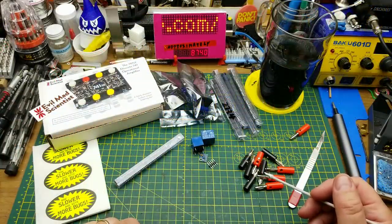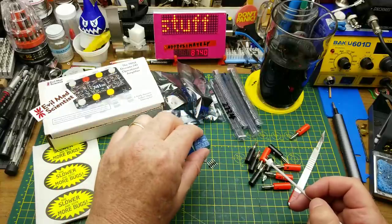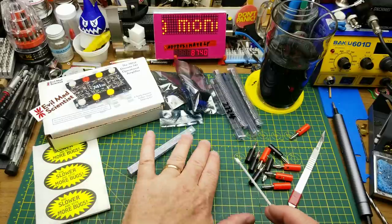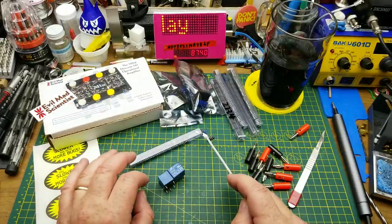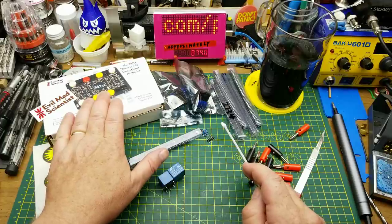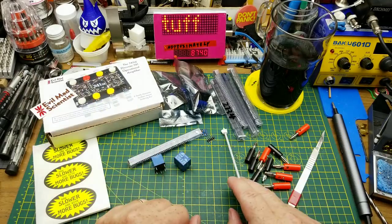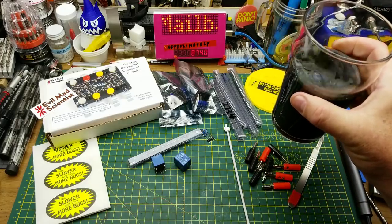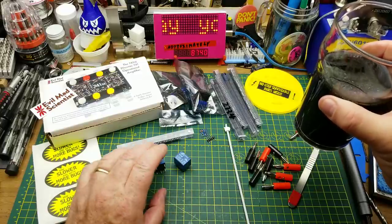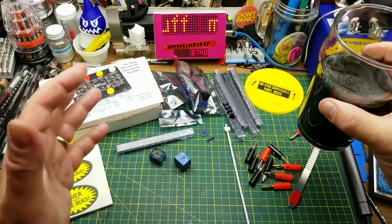Here's the summary of today's mailbag haul — quite the assortment. Shipping times: banana plugs took 25 days, the 5V relays took 42 days, the package with the solid state relays, UV sensor, and 741s took 17 days, the MAX485s took 24 days, and the Evil Mad Science kit coming from the USA took 17 days. It's all going to be fun to play with. Thank you to my Patreon supporters for helping keep these mailbags rolling in and buying me a beer now and again. Thanks to everyone who watches, comments, and supports the channel.